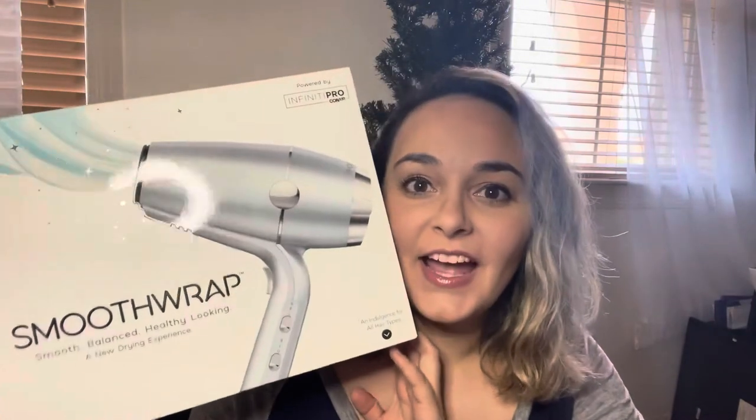Hello! I'm going to be reviewing today the Conair Smooth Wrap blow dryer. I received this for free from Ripple Street through their chat pack program. If you haven't heard of it, I'm going to leave some links to their website so you can read a little bit more and sign up — it's awesome, I love it.